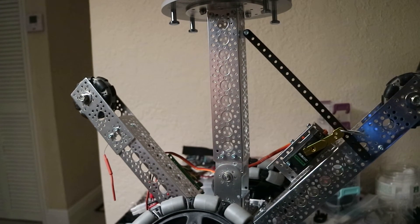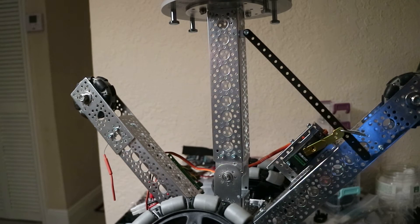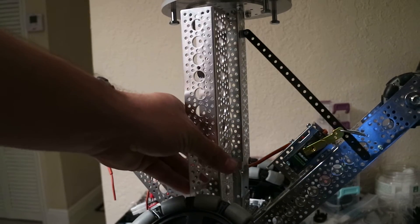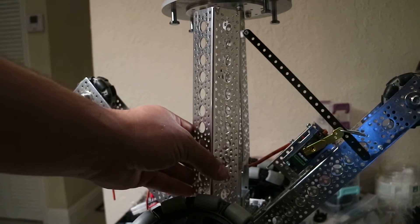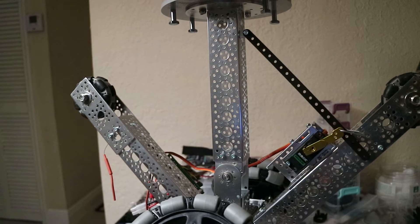I wanted to show you guys some updates to my drive system. I've taken it out of the polycarbonate sphere and reassembled it outside here so you can see what I'm doing. Before, my BB-8 head only could turn left and right, but it was held on the center mass by a direct channel, so he couldn't lean forward or back or anything like that. I wanted to give him the ability to kind of look up at people and put his head down while he's driving forward.